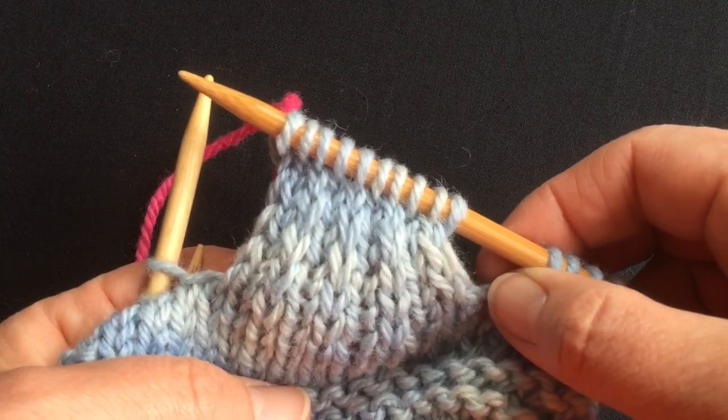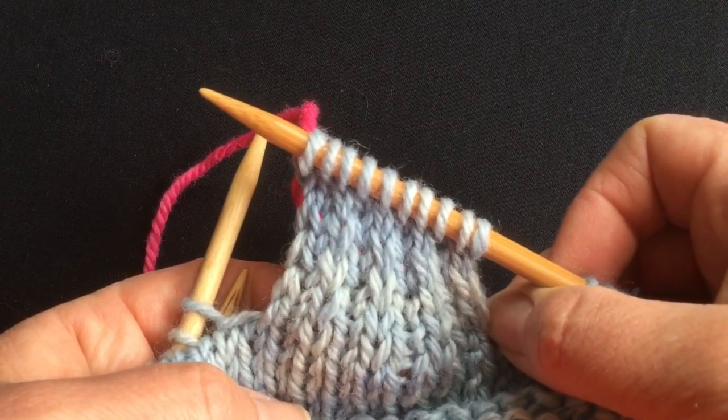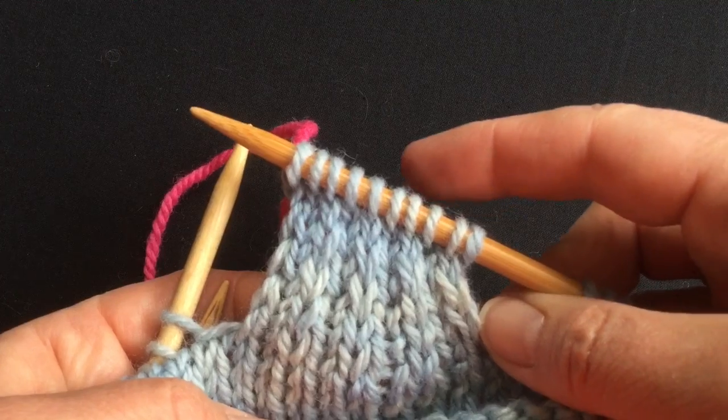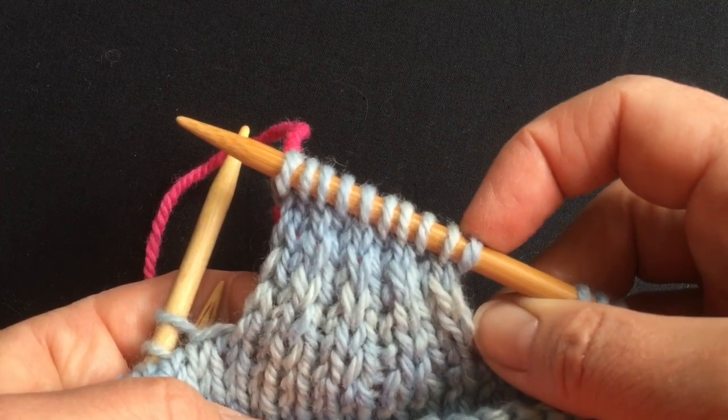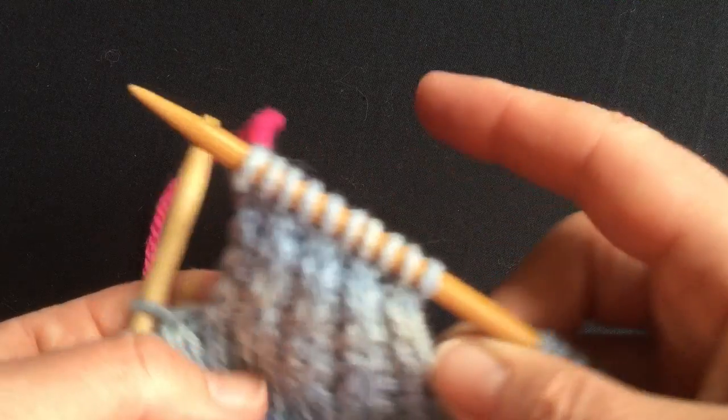I've now completed my heel flap, and it's as long as it is now wide. I made my slips on the purl rows — slip purl, slip purl, slip purl. And I slipped only the first stitch on the knit rows: slip the first one, knit all the rest.